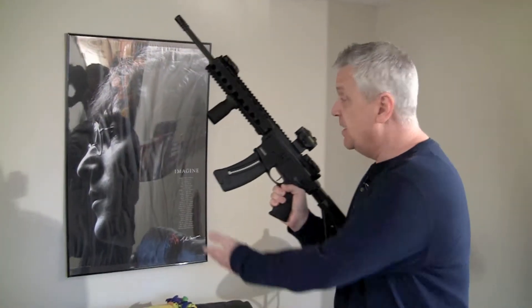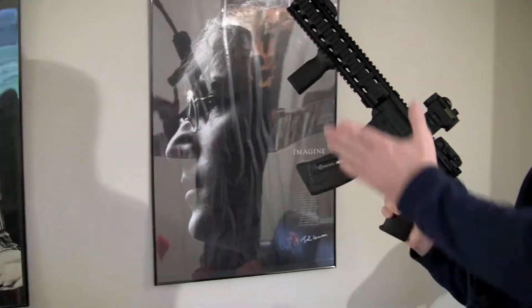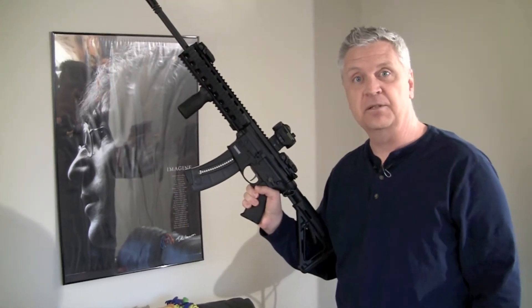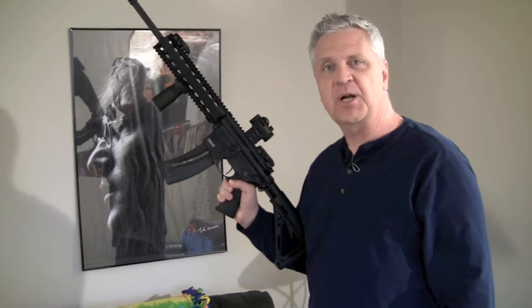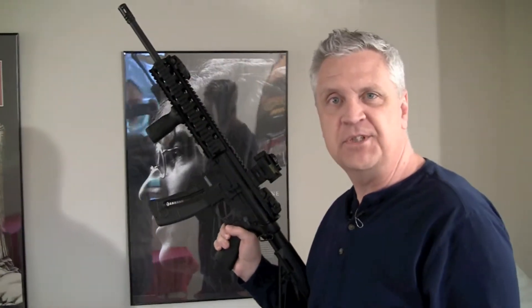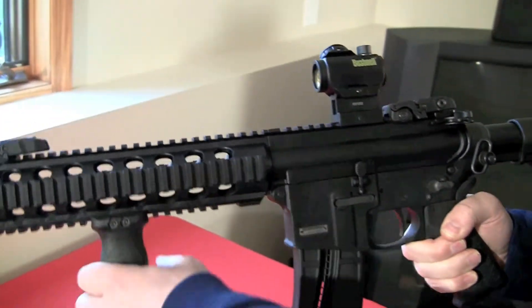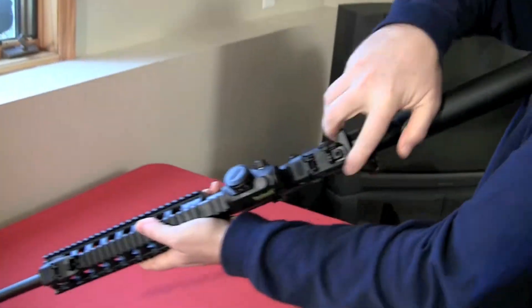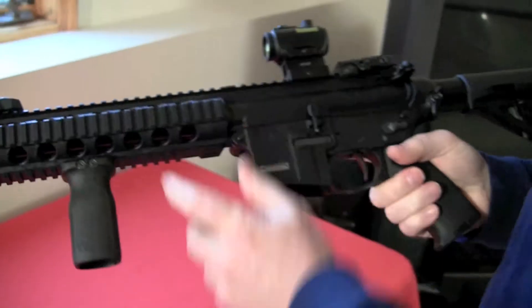The yin and the yang — what would be better than having an AR-15 style .22 offset by John Lennon, right? It's a dichotomy of life kind of thing. So yeah, we're going to talk about the Smith & Wesson M&P 1522, and this happens to be the MOE version. Let's make sure we do our safety check first — drop the mag, charge it, nothing in there. We're good.